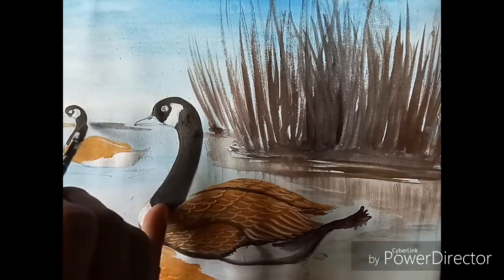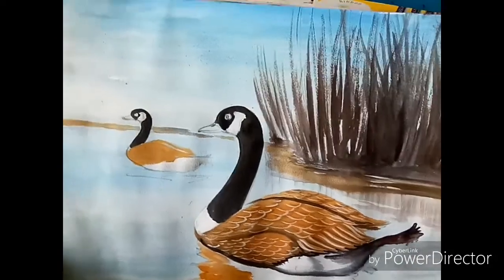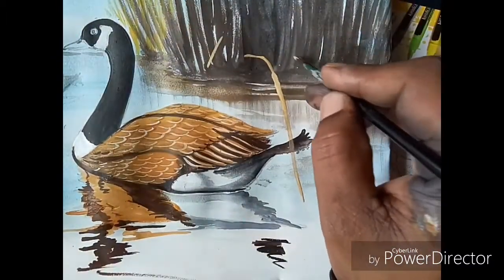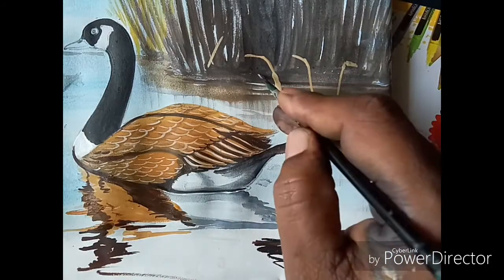Now take yellow ochre for the light color. I will do light color now. Yellow ochre and white color — I will mix together and do the grass.